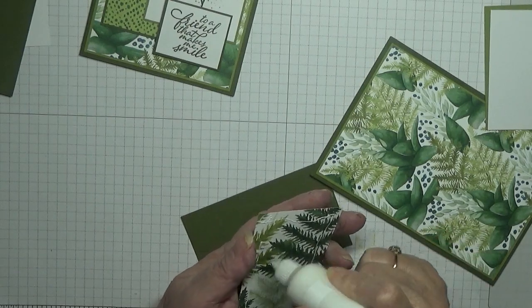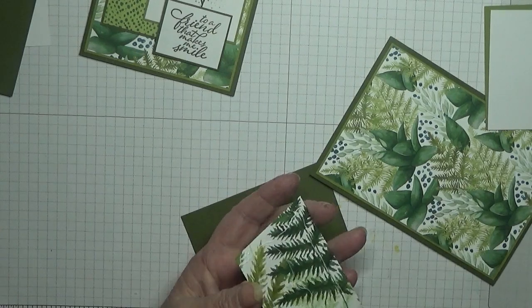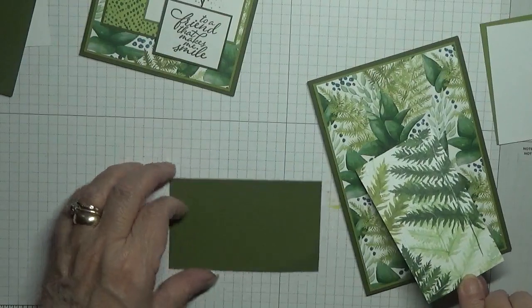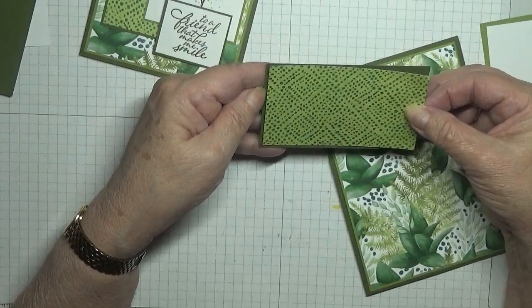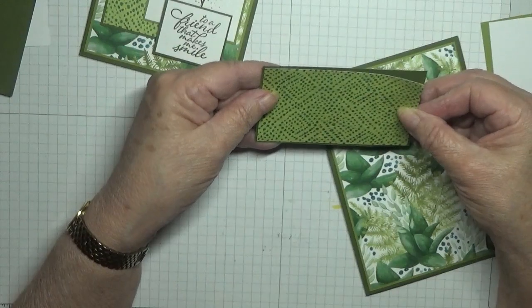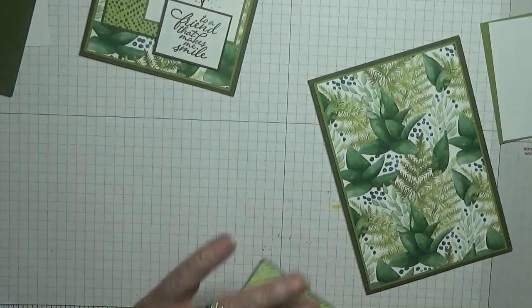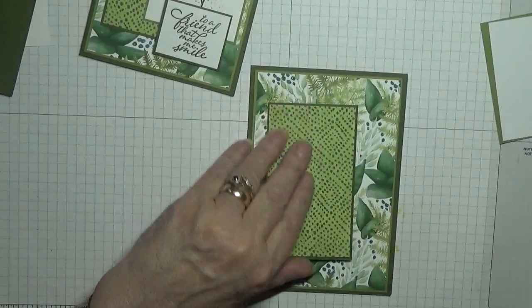I don't think I chose the other side of that paper — oh, this is another piece of DSP. I thought it was the same paper, and that's going to get glued on there.